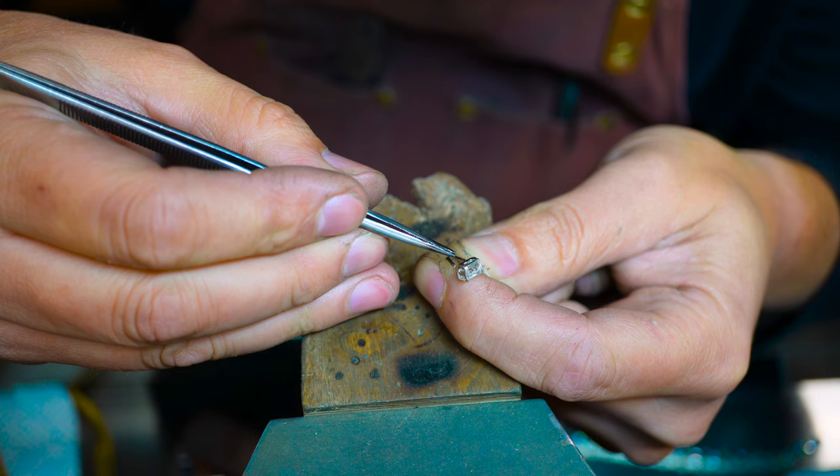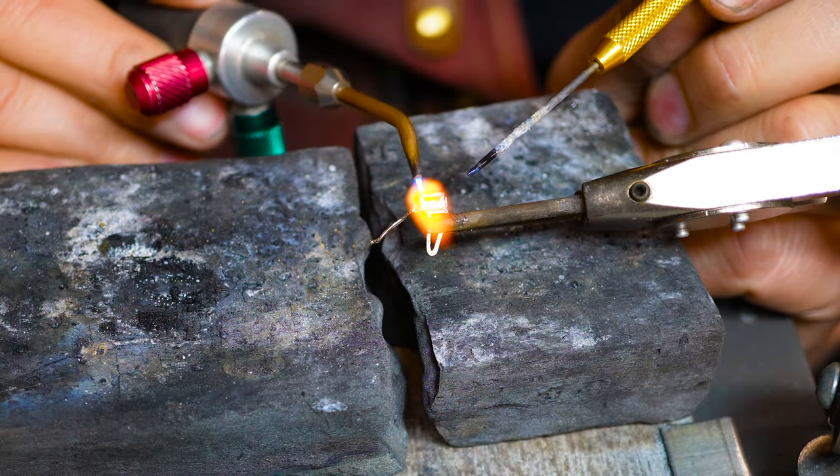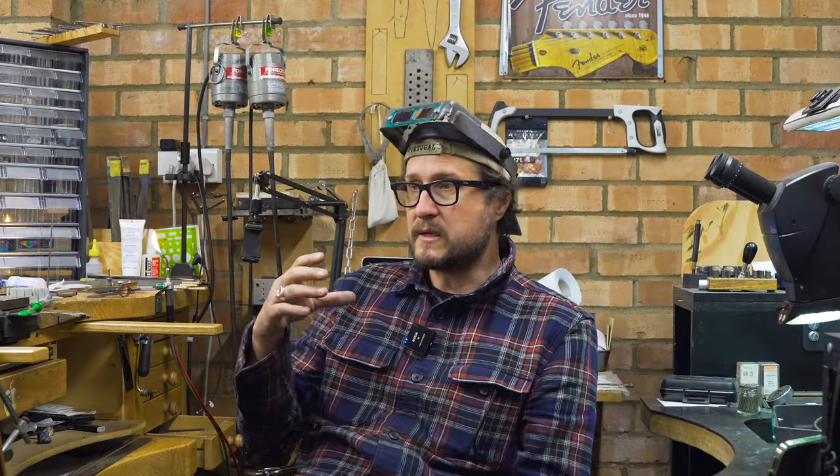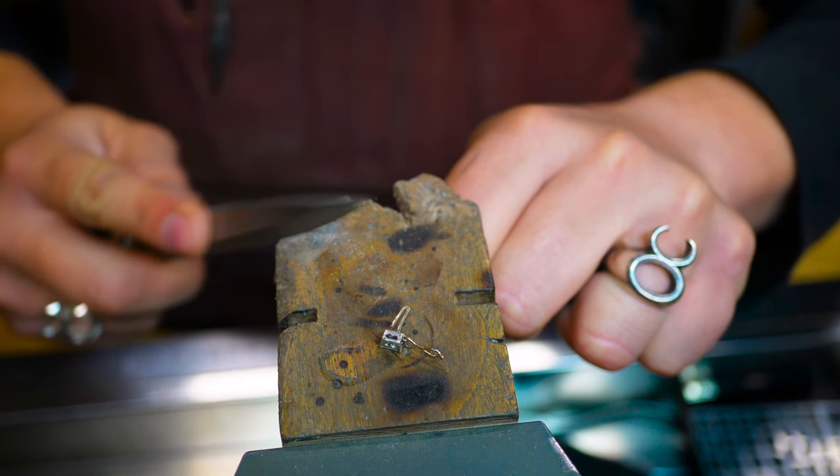I start by cutting off the worn area completely, cleaning up the edges, and bringing in a piece of wire to bridge between the two parts. Typically with platinum I'd go with the hardest solder I possibly can, but I've left the diamond in this particular setting. If I bring a very high solder in, I'd have to remove the diamond — diamonds do burn in platinum — so I'm using a medium solder and working with a very hard, quick flame.